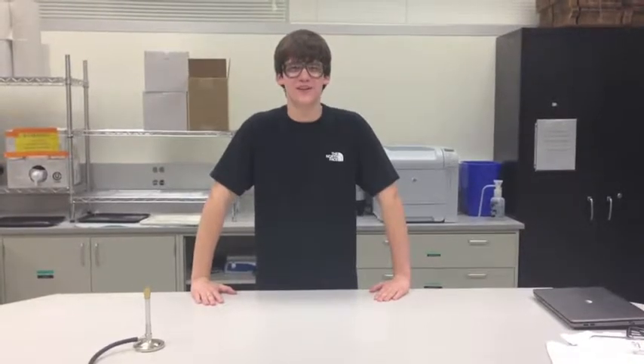Hello, my name is Patrick and today my team, the Green Monkeys, will be showing you how to safely and properly heat up a solution in a test tube using a Bunsen burner.